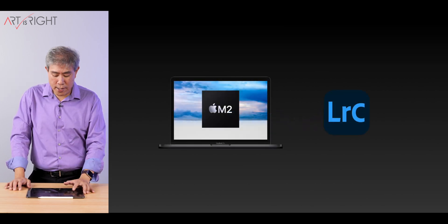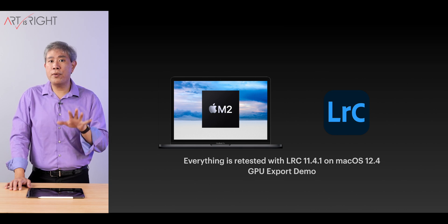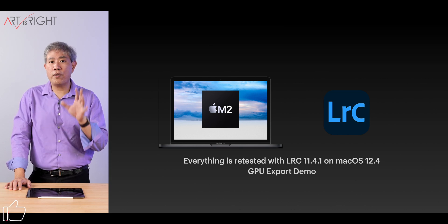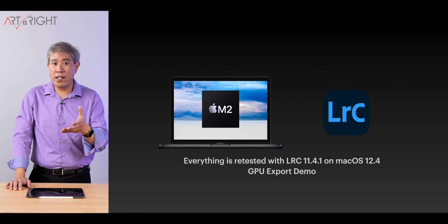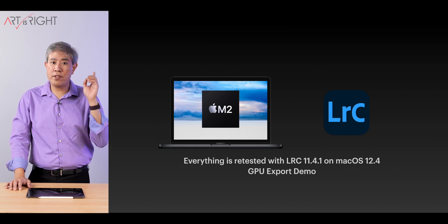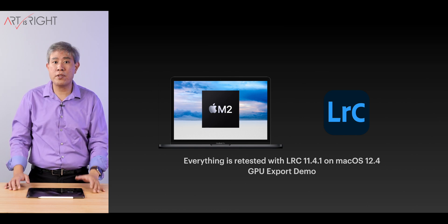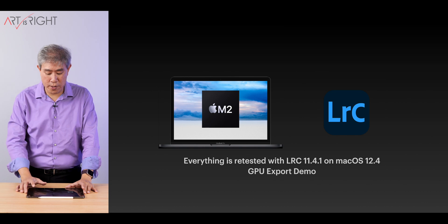All of these tests are done with GPU exporting enabled. If you're running Lightroom Classic version 11.4 or newer on machines with 8GB of memory, GPU exporting is not enabled by default. I'll leave a link so you can learn how to enable that function to maximize the performance of these machines.